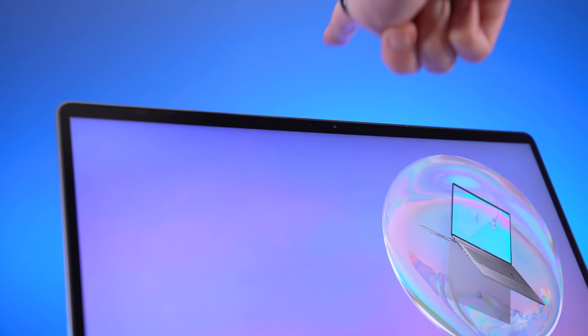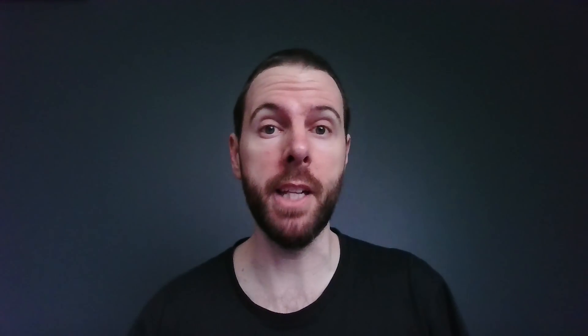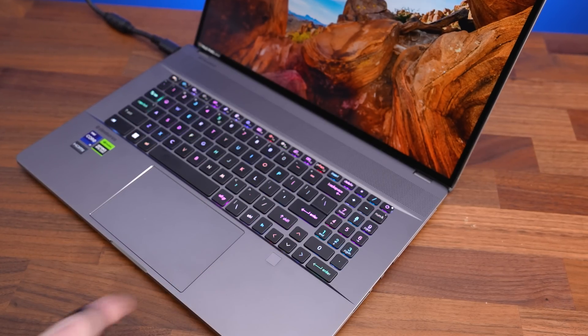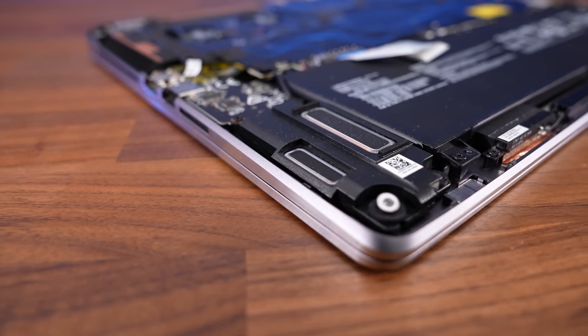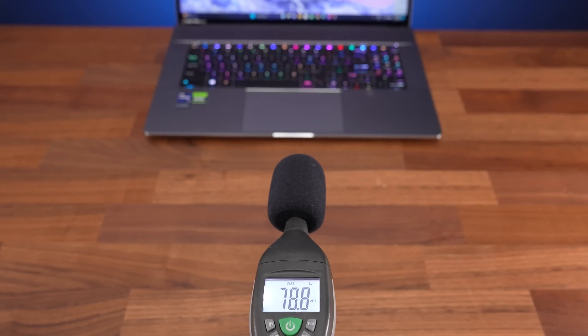There's a 1080p camera above the display with IR for Windows Hello Face Unlock, and the quality is pretty decent compared to a lot of other laptops I've tested. There's also a fingerprint scanner just under the arrow keys, which I found accurate and fast. The keyboard and touchpad worked well too — no problems there. The four 2-watt speakers sound pretty good for a laptop; they get loud and remain clear with a little bass.